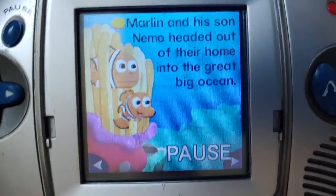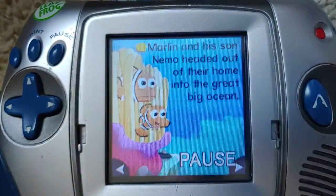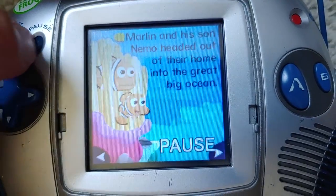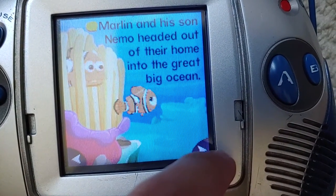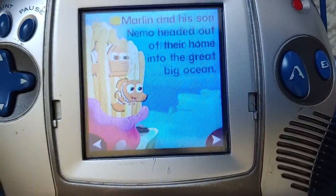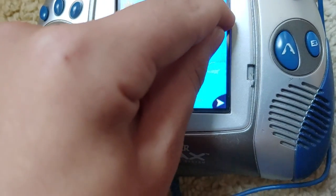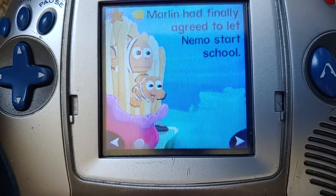Let me pause this for a minute. As I was saying, you get sand dollars every time you read a whole sentence. You can also get a sand dollar for doing really well in games and all that, or seeing some very cool easter egg parts. Look both ways before leaving the anemone — or crossing the street, that is. It's time for school. Come on, Dad! Marlin had finally agreed to let Nemo start school. I got a sand dollar — that's the first sand dollar I've ever collected.